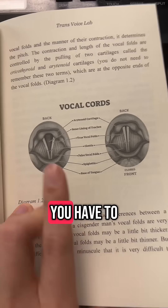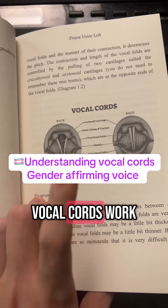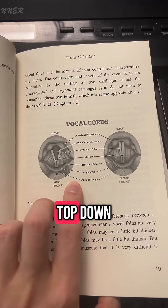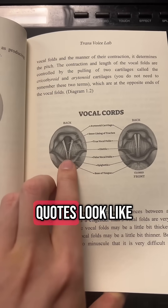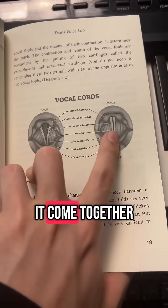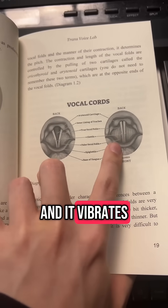If you want to change the gender expression of your voice, you have to understand how your vocal cords work. Your vocal cords are in your neck, where the larynx is at. We're looking at it from top down. The vocal cords look like a V when we're not making a sound, and then when we make a sound, they come together and vibrate.